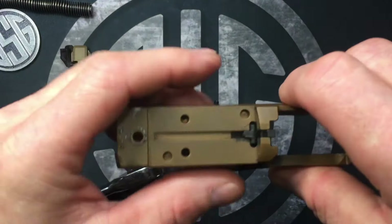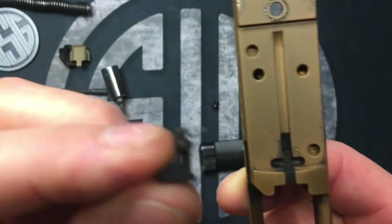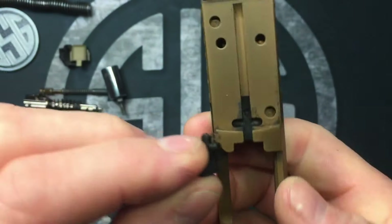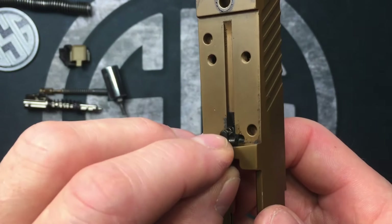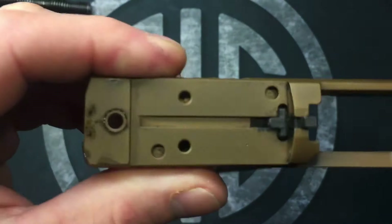Be very careful — you've got your loaded chamber indicator just resting in here, nothing holding it in except that back plate, and it's got a little itty-bitty spring on there. Make sure you don't lose that spring. When you put it back together you just pop that right in there.